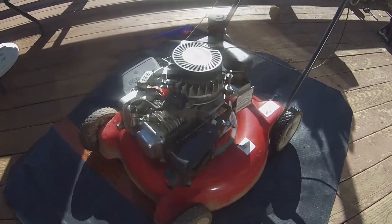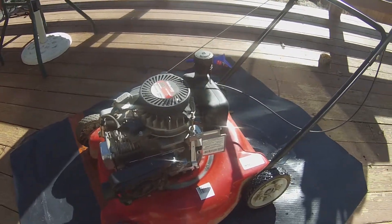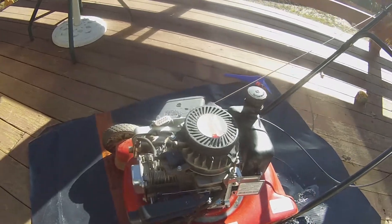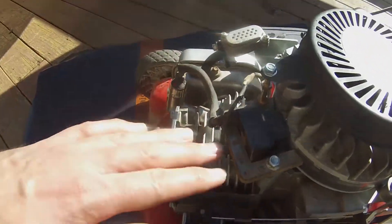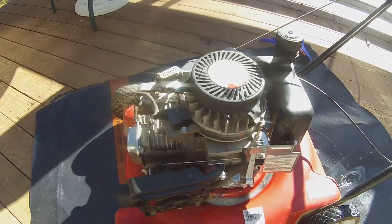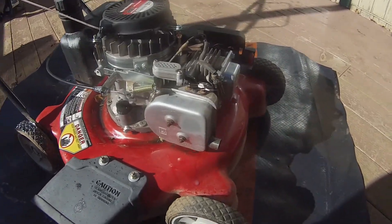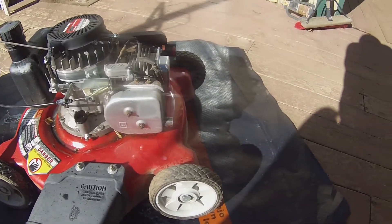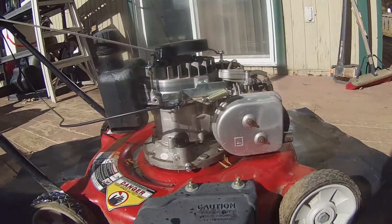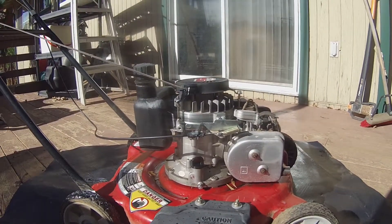So this lawnmower has been running for about 15 minutes straight with nothing but lard in the crankcase, and it seems to be doing pretty good. I mean, it's warm, but that is to be expected from a lawnmower that's been running for 15 minutes. It doesn't seem like we've burned the piston rings because there's no smoke coming out of the exhaust, which means that there's no oil getting past those rings, and yeah, it's just running good.